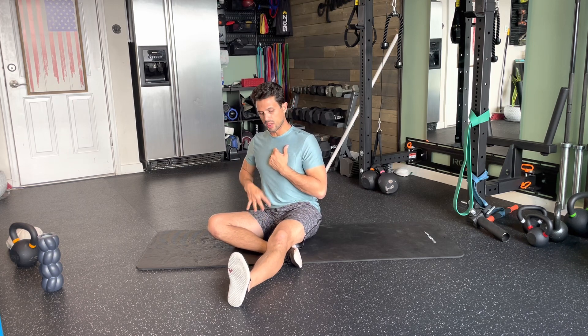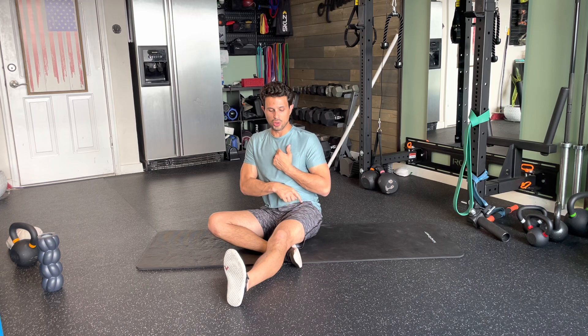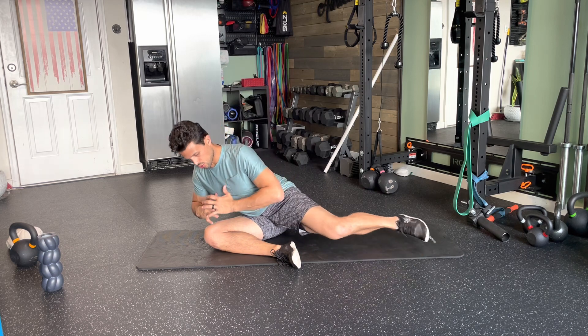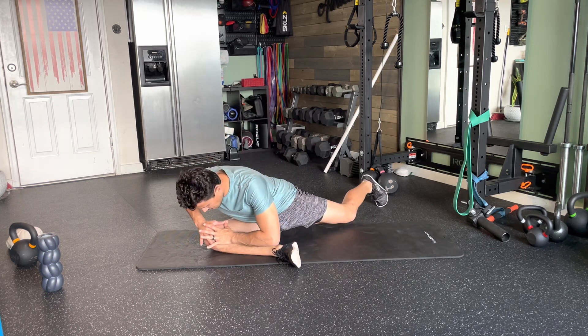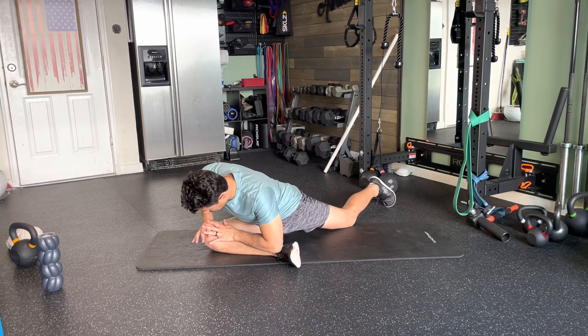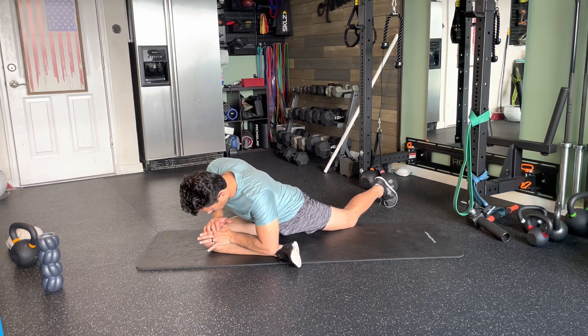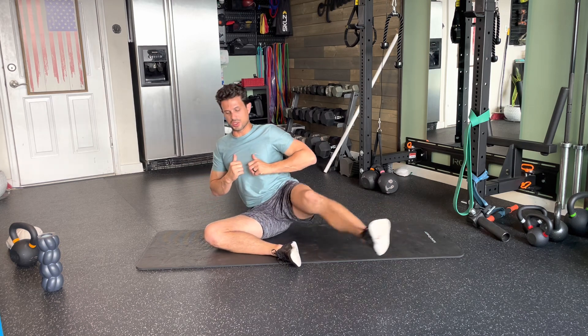You're going to be going through a pigeon pose transition, but to get into that we have to go through controlled articular rotation with this side. So we're going to activate, transition, slowly bring the hands down to the knee so that you can extend through the back leg and properly get into that pigeon pose and stretch your front right leg's glute. Lift up, transition back.